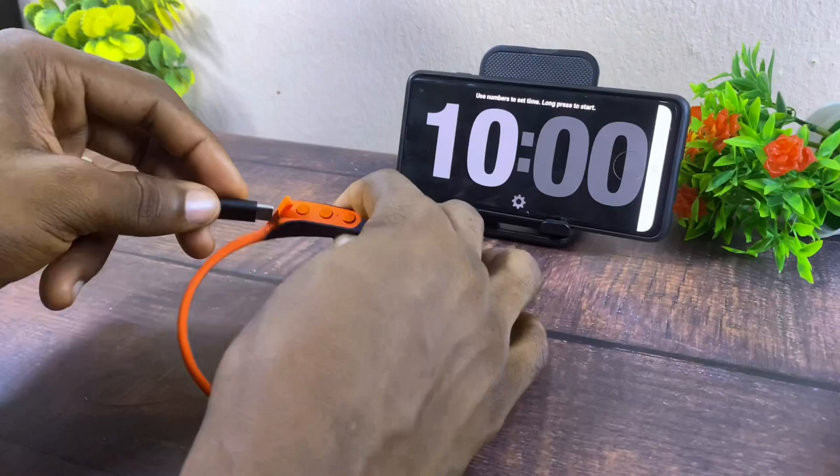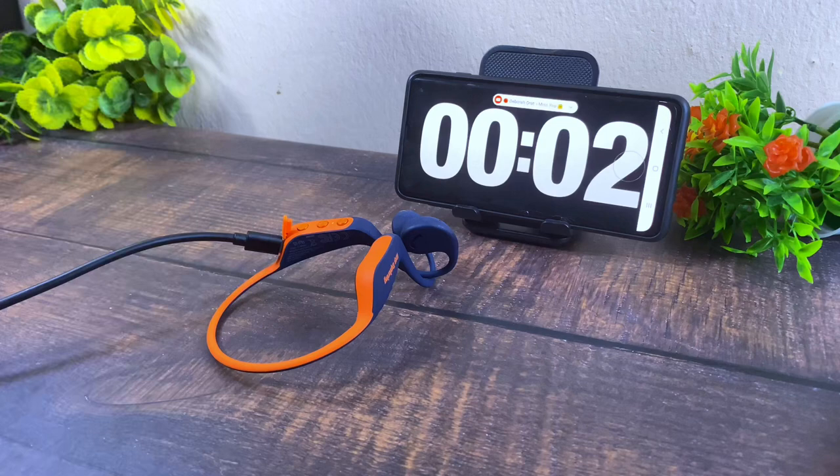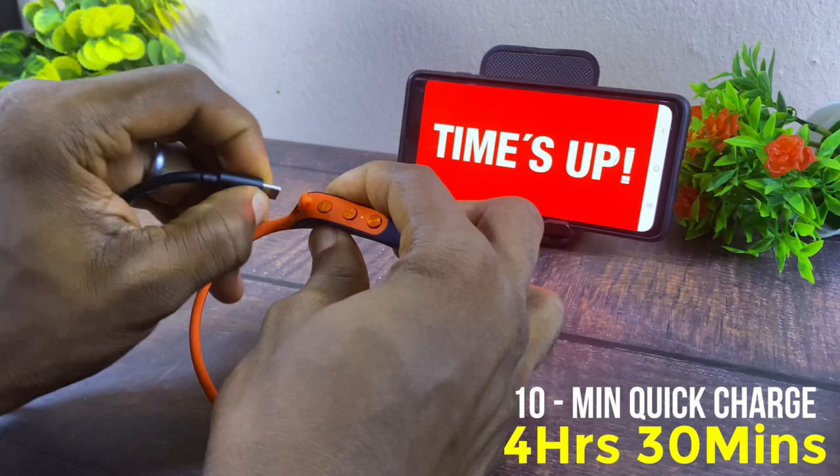There's also a 10-minute quick charge feature. Oramo claims it gives 3.5 hours of listening. During my test, 10 minutes of charging with a 5V 2A charger brought it to 40% and I got 4 hours 30 minutes. With a 5V 1A charger you'd get around 30% — about 3.5 hours, as claimed.